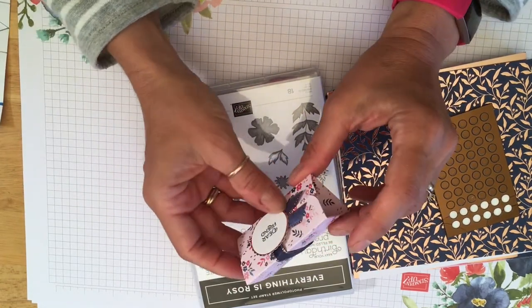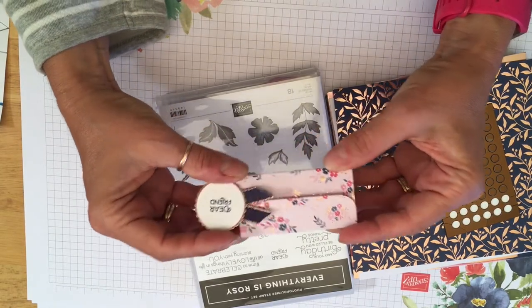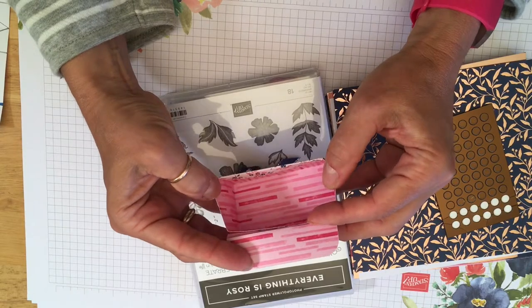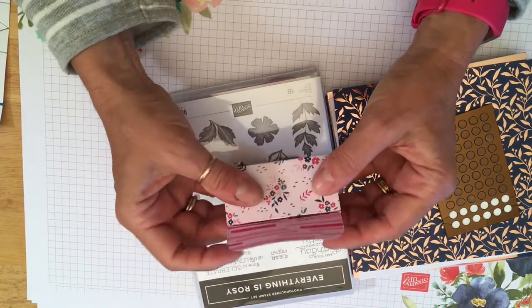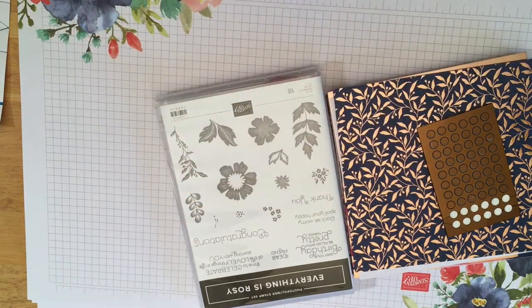So today we're just making this cute little box here, which has a little belly band that slides off and you can open it up. You've got quite a bit of space in there to get whatever you want in it. So put that to one side and shall we get started.